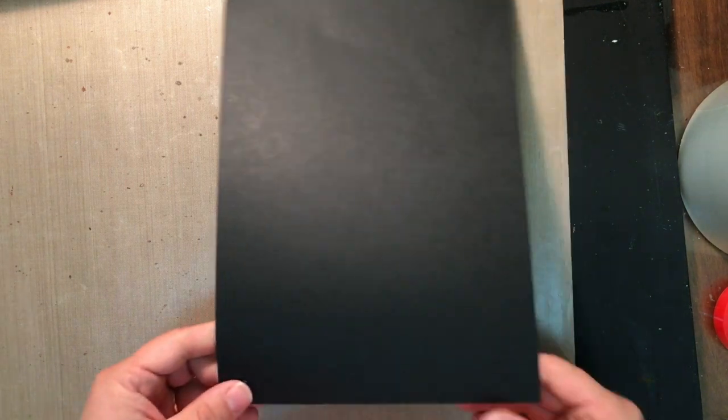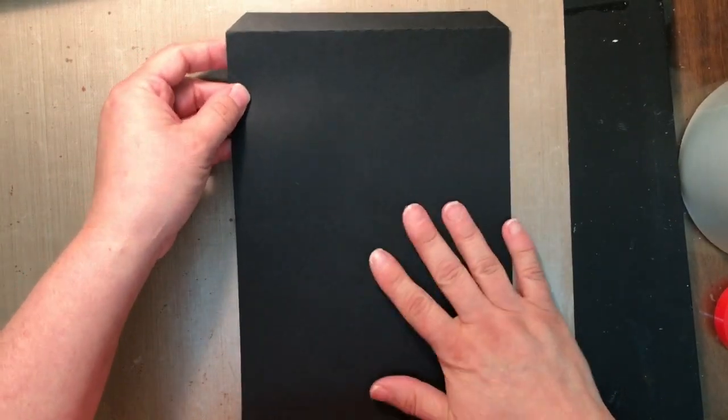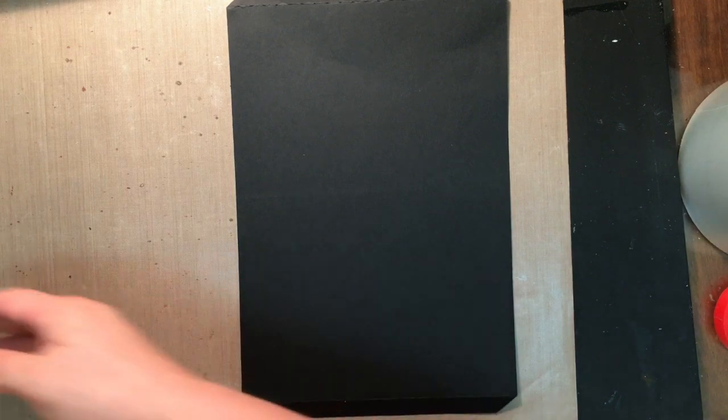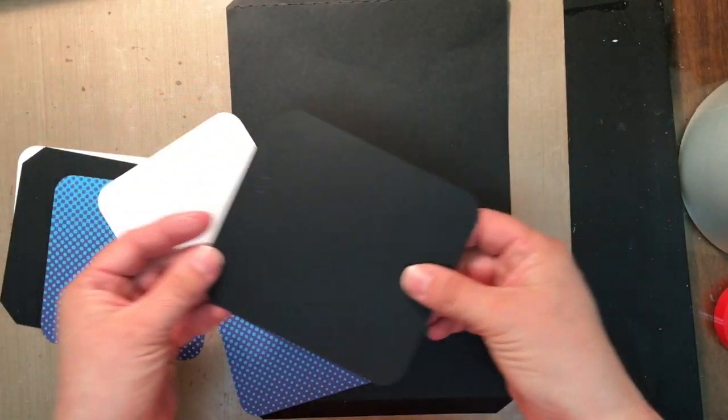Okay, we're back and we're working on page number two. You're going to start with a piece that looks like this — this is the base, which is our pocket. And you're going to have two pieces that look like this.